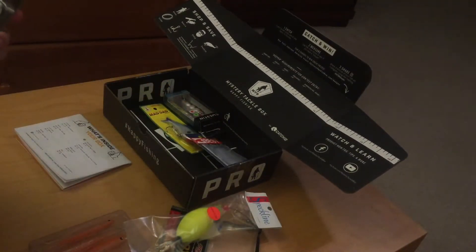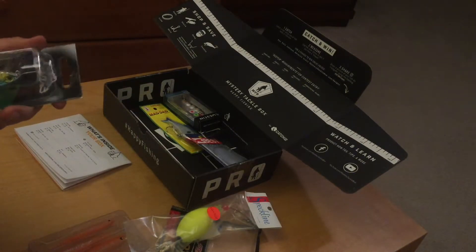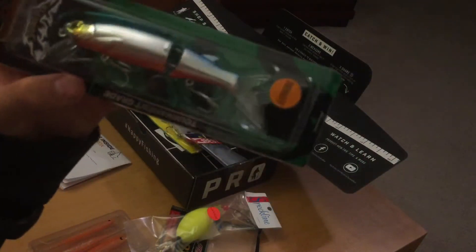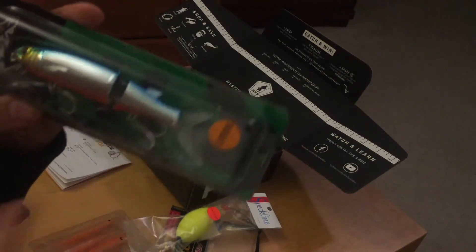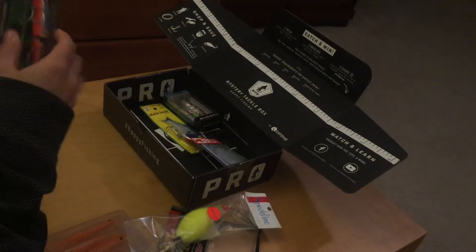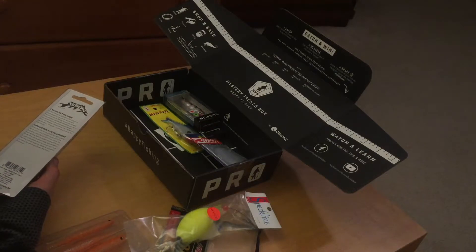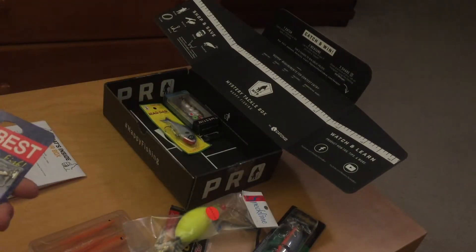Next we have the Strike Pro. As you can see, it looks pretty good. It's used for bluefish and it comes with an extra tail, just in case the original tail gets bitten off. This would retail for about $12 in the store.